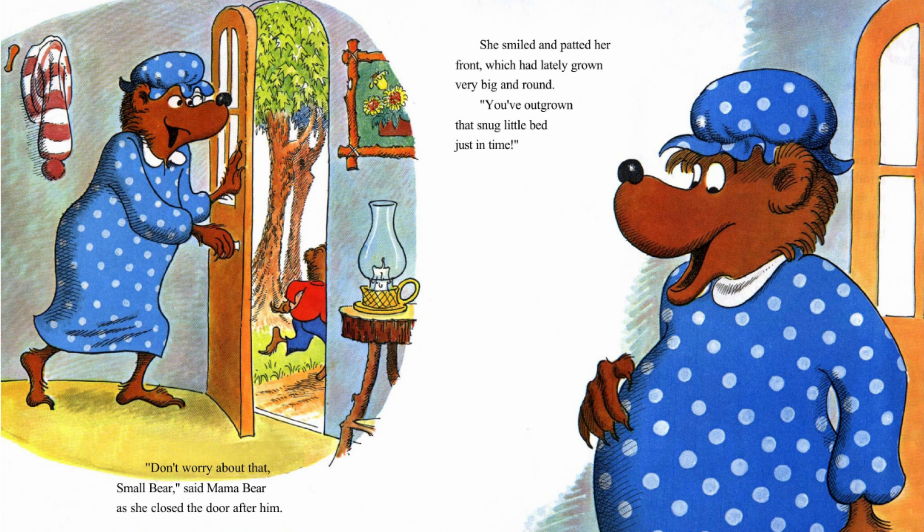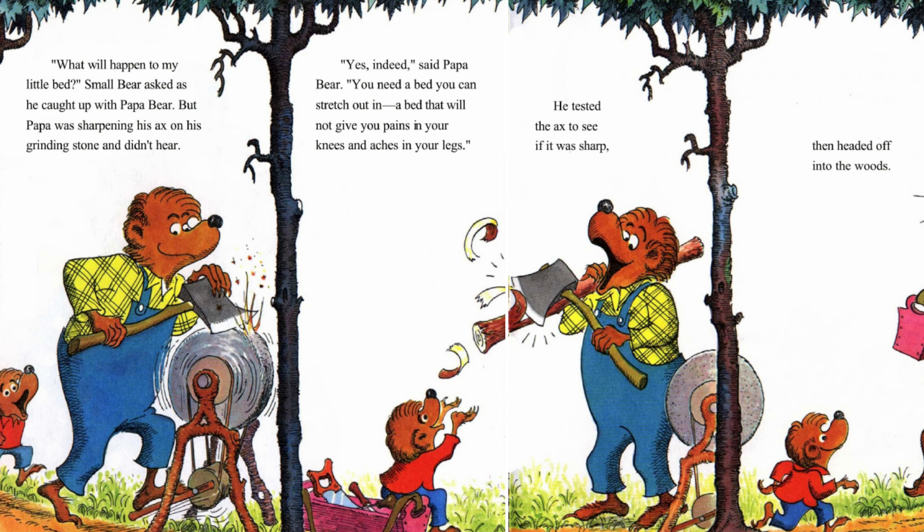She smiled and patted her front, which had lately grown very big and round. You've outgrown that snug little bed just in time. What will happen to my little bed? Small Bear asked, as he caught up with Papa Bear. But Papa was sharpening his axe on his grinding stone and didn't hear. Yes, indeed, said Papa Bear. You need a bed you can stretch out in, a bed that will not give you pains in your knees and aches in your legs.